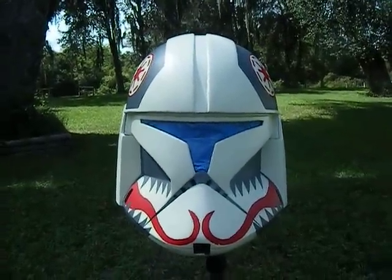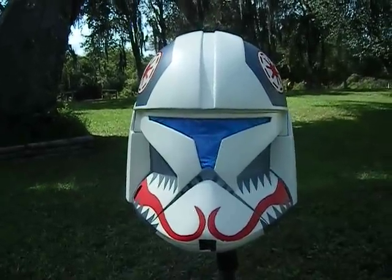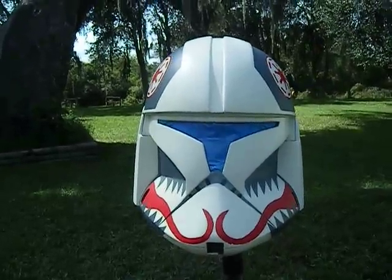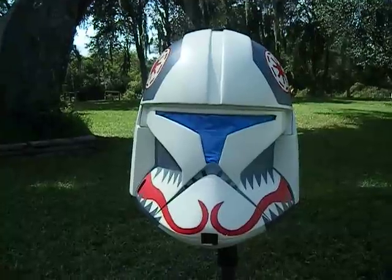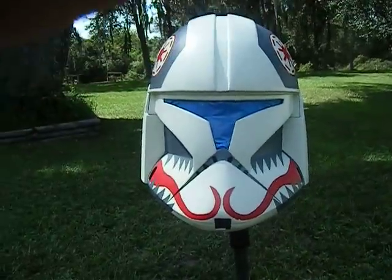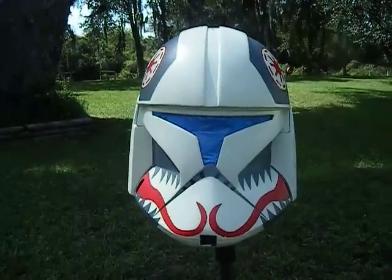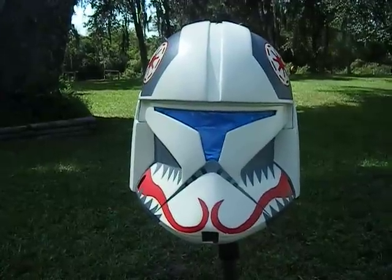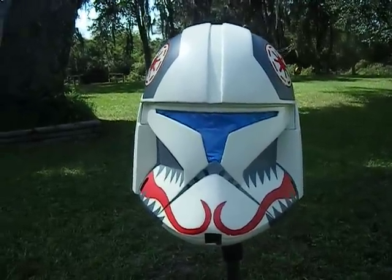What's happening everybody, 5-4-9-1 here. Sorry it's been a little while since I made a video — finally getting this helmet done. Right now it's clean still, and I'm going to start weathering it a little bit. The last time I made a video I found out that the 501st is no longer approving real-world clones.